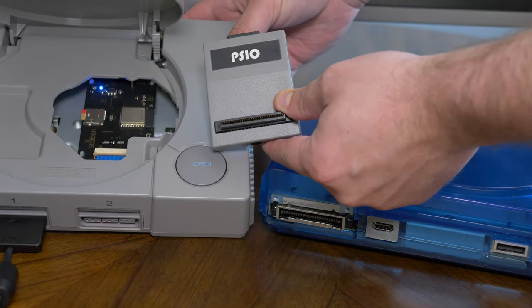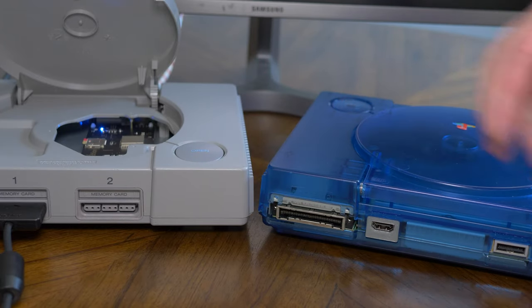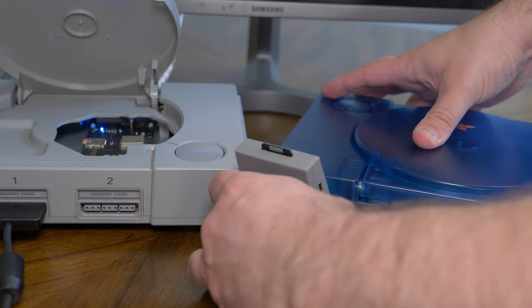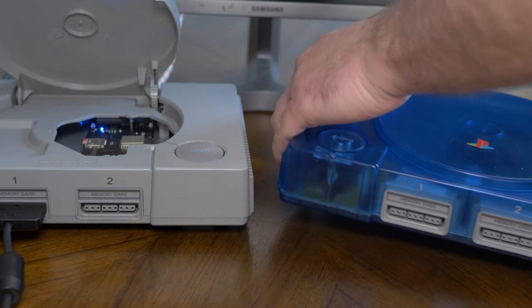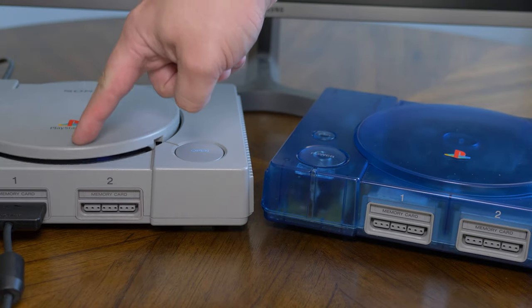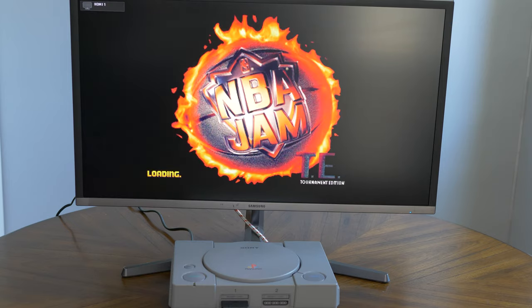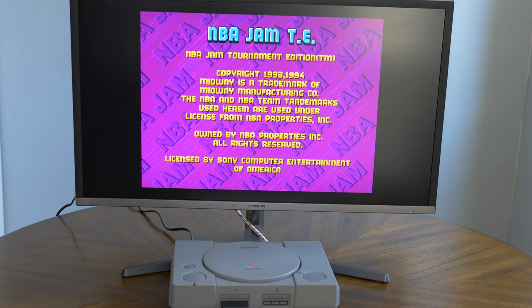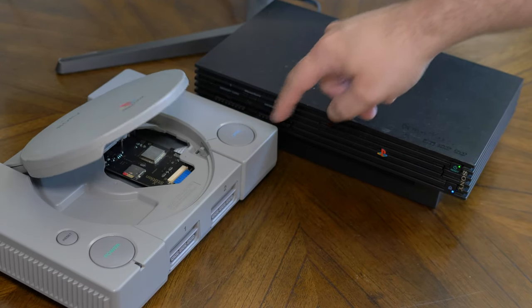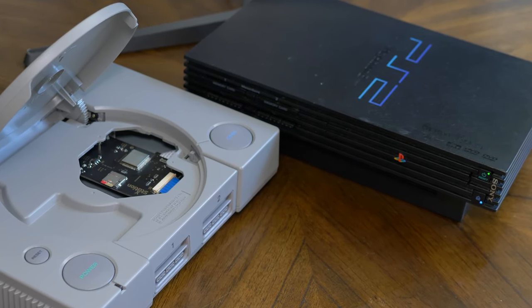Deciding which ODE is right for you should be pretty easy. Do you need to play CDs on the same console you want ODE access? That would make sense if you plan on getting an upcoming PS1 digital HDMI mod and just want one console for everything — in that case go with the PSIO. It also has the benefit of currently being compatible with a lot more revisions of the PlayStation, although the XStation should have more compatibility in the future. If you don't need to run discs on the same console, the XStation seems to be the winner — even in beta form it's a bit faster and much easier to set up, though it is a more complicated install. If you need to buy another PS1 and have someone install it for you, the price does start to exceed a PSIO. For me personally, I'll be using the XStation, and any time I need to load a PS1 disc I'll just use my PlayStation 2. Neither are a bad choice though, so use whichever fits your needs best.